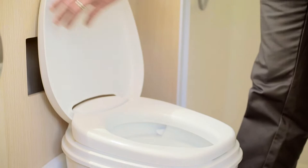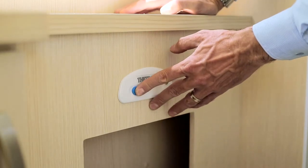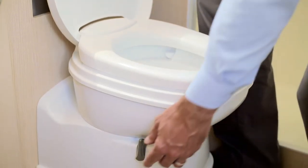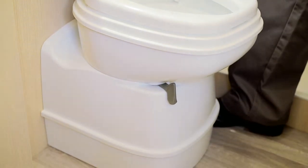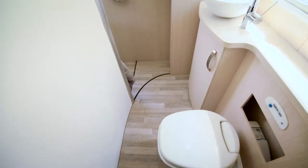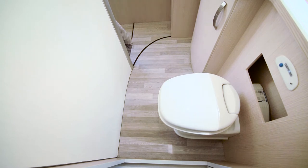It looks pretty familiar to your toilet at home. To use the toilet, press the flush button and release a small amount of water into the bowl. Do what you have to do, then open the valve blade by sliding the handle and the waste will drop through to the cassette. Give it another quick flush and close the cassette. Keep the cassette closed when not in immediate use, as this keeps all odours out of your RV.